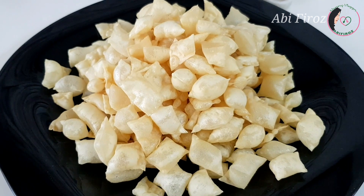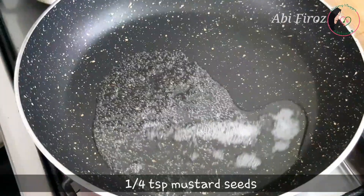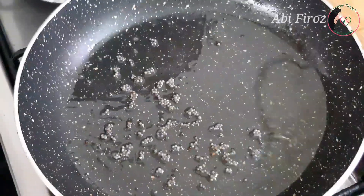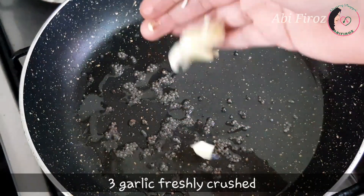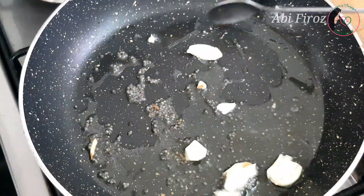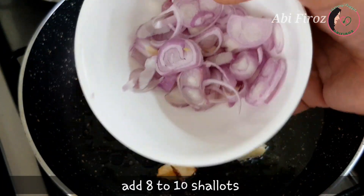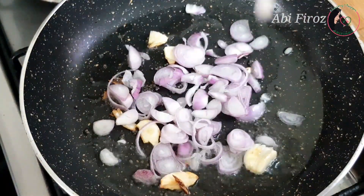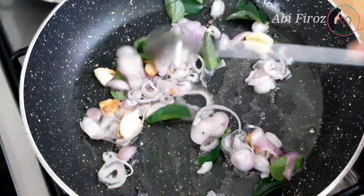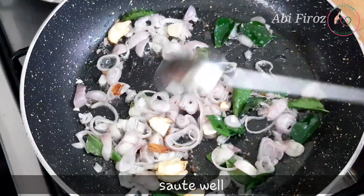We will mix the pot on the bottom, add 1 tablespoon, add a small piece of garlic, add 3 cloves of garlic. The water is fresh and white.